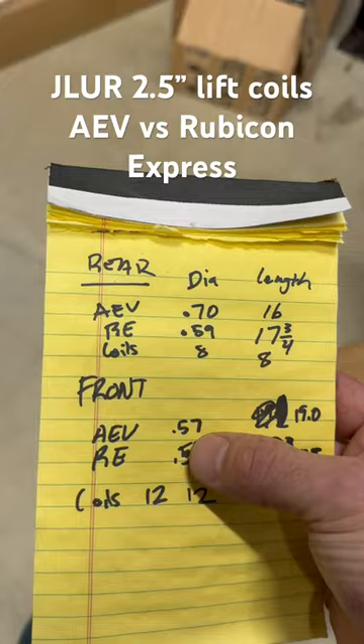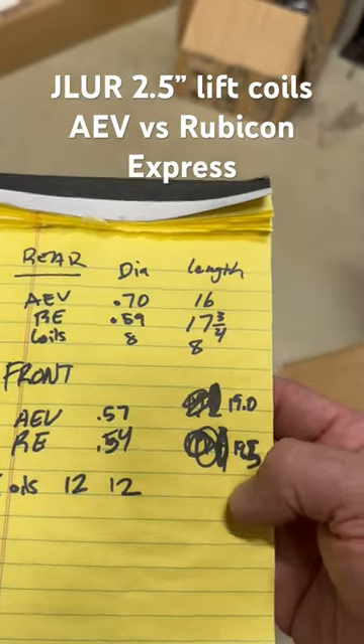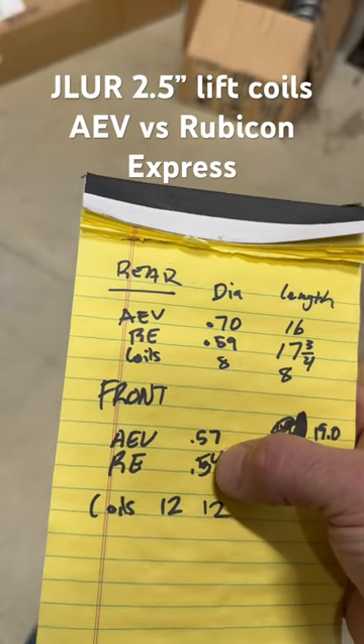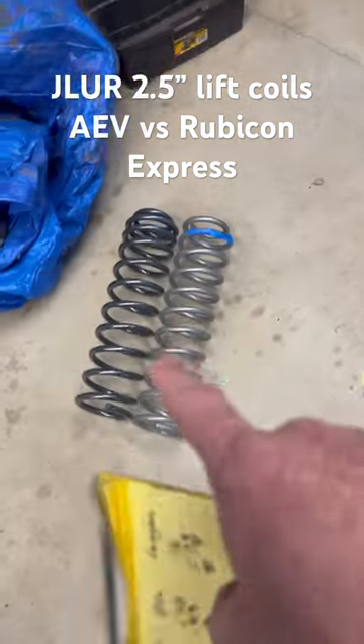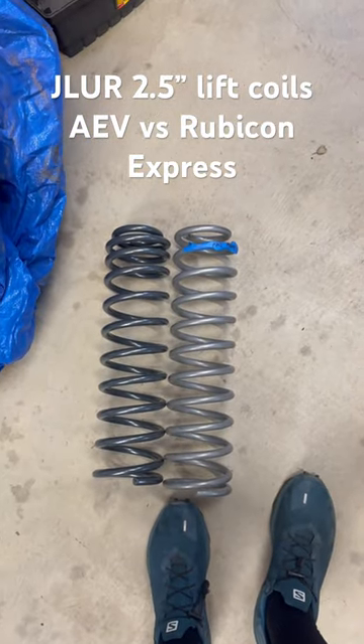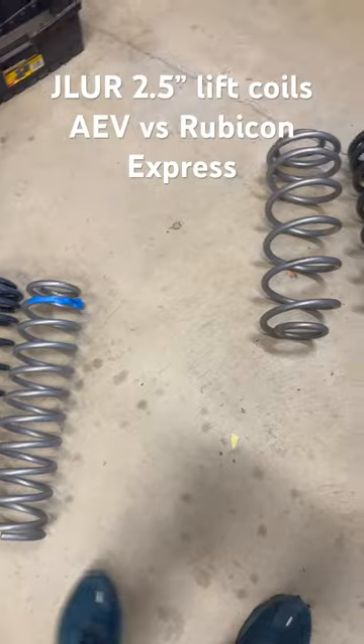The front AEV coils are a little bit shorter — 19.9 versus 19.5 — and they're a little bit thicker in diameter, but the same number of coil counts. They do look really similar, but there are very small differences, so they should be stiffer.